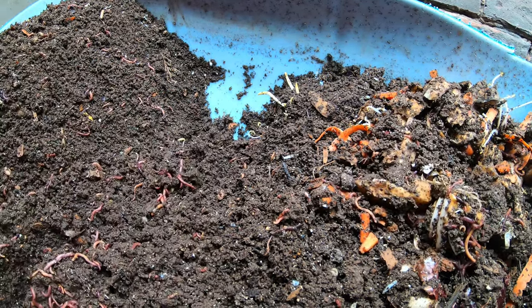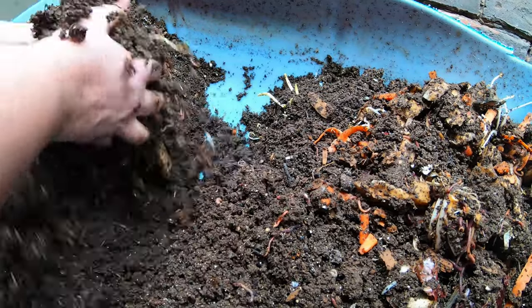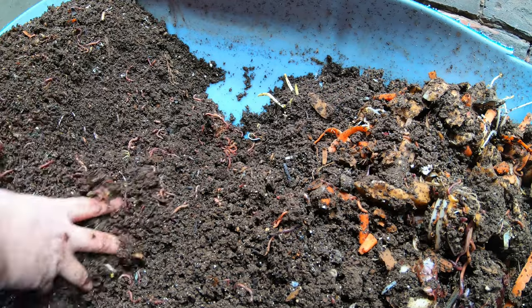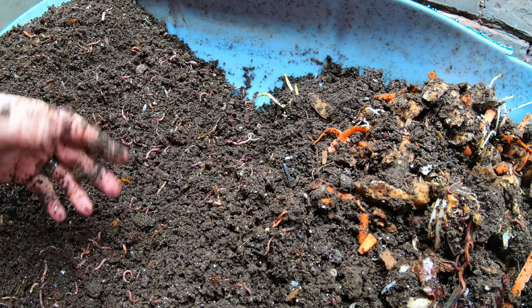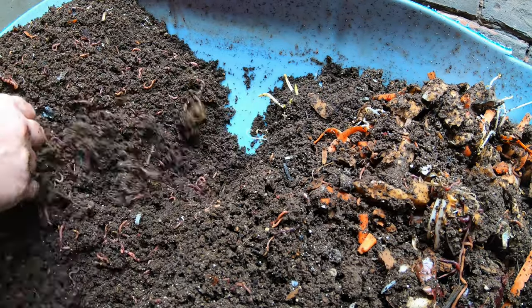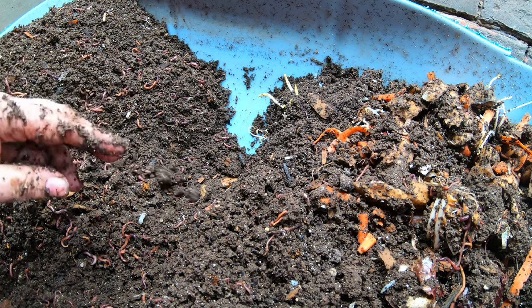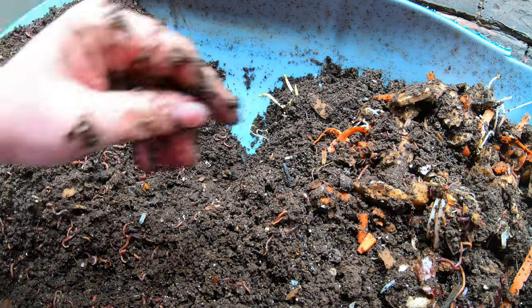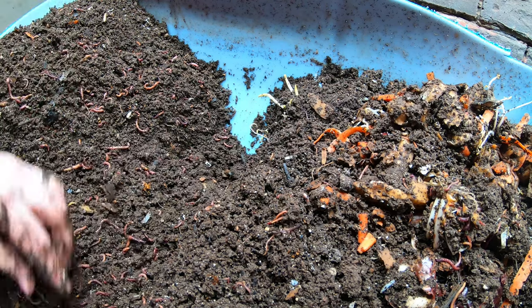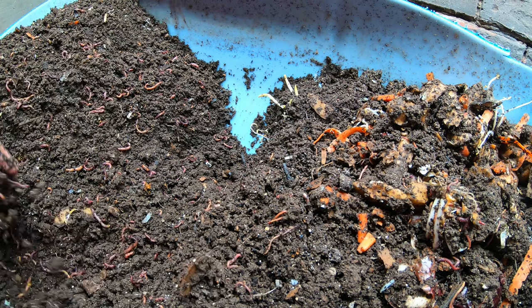Looks like we're doing good here. That food didn't make very much progress at all from last time. Luckily, they've got some very squishy fast food for today. Just in case they are hungry because I gave them slow food, they'll get a quick bunch of fast food.